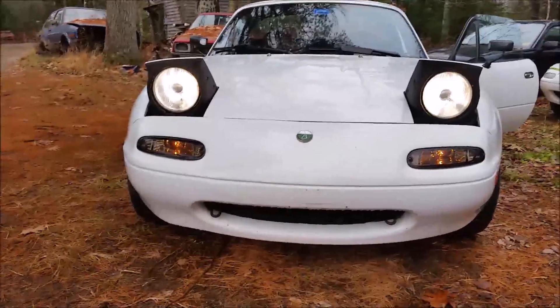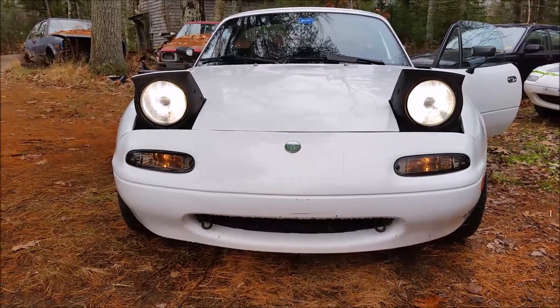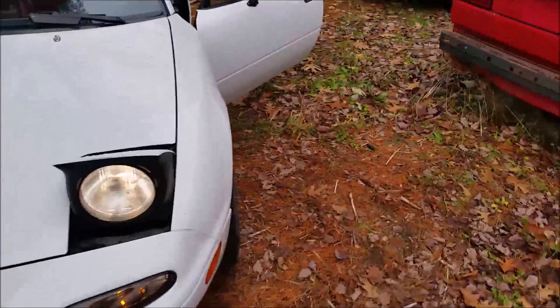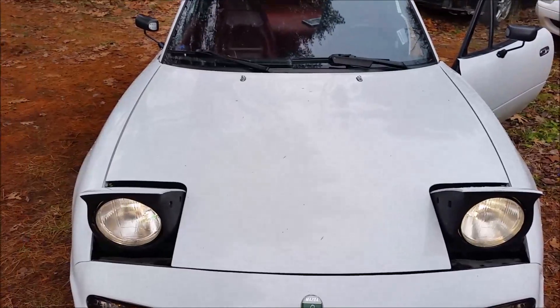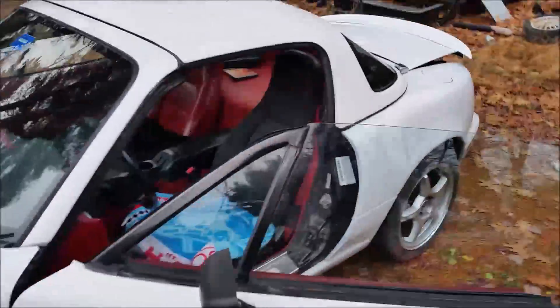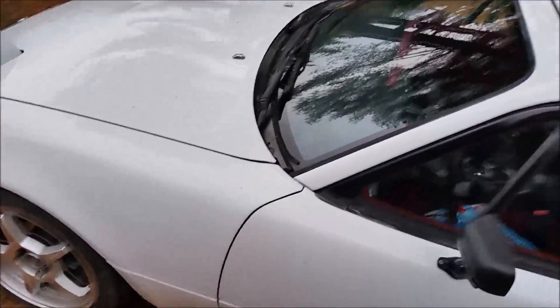The last step is to aim the headlights. I'm not going to show you guys how to do that because there's probably a million guides online, and I've got to wait till it's dark out anyway. I hope you all have a nice Thanksgiving coming up, and if you don't celebrate Thanksgiving, I hope you have a wonderful Thursday. If you go out shopping on Black Friday, be careful — people are crazy. I'm staying home. Hope to see you next time, peace.